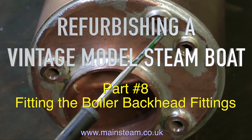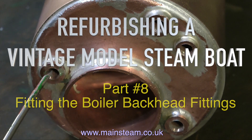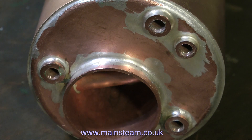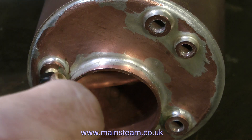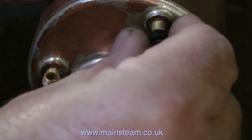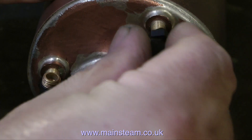Welcome to refurbishing a vintage model steamboat, this is part 8, fitting the boiler backhead fittings. The backhead is the back part of the boiler, and this boiler backhead, or any boiler backhead for that matter, contains essential fittings for the control of the boiler.